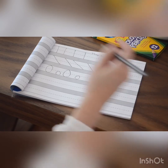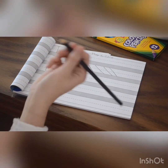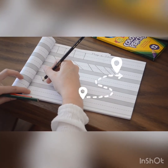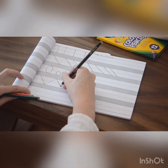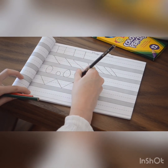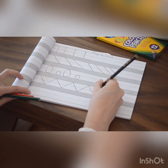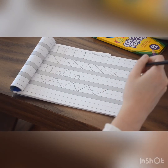Now the next one is a zigzag — this one's different. You go top to bottom, come back up, top to bottom, come back up, like a W. Do it all the way to the end.